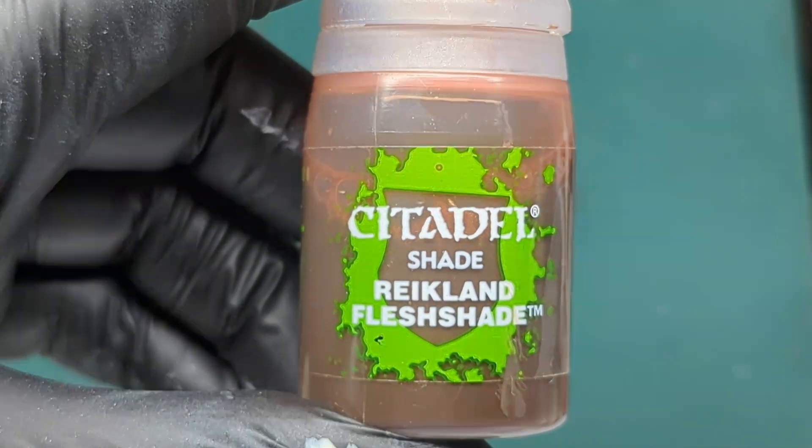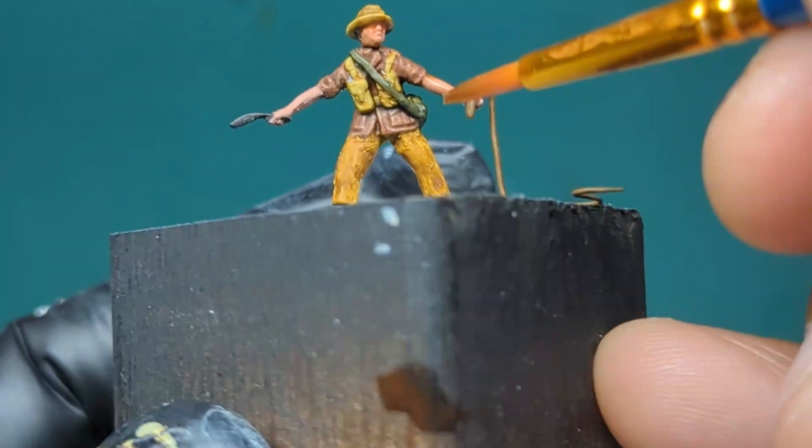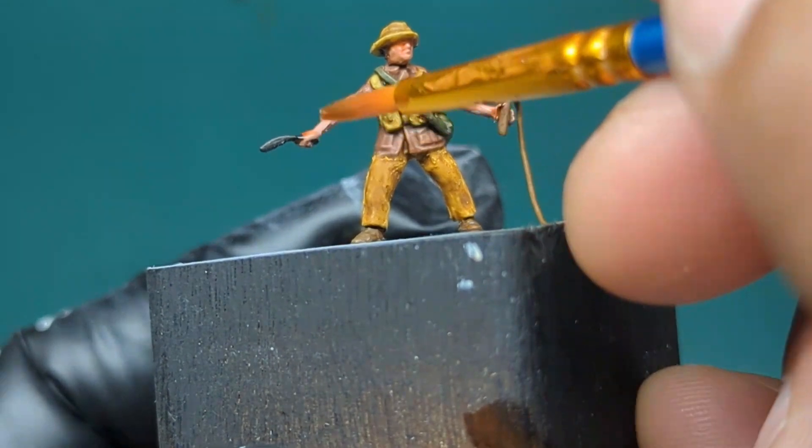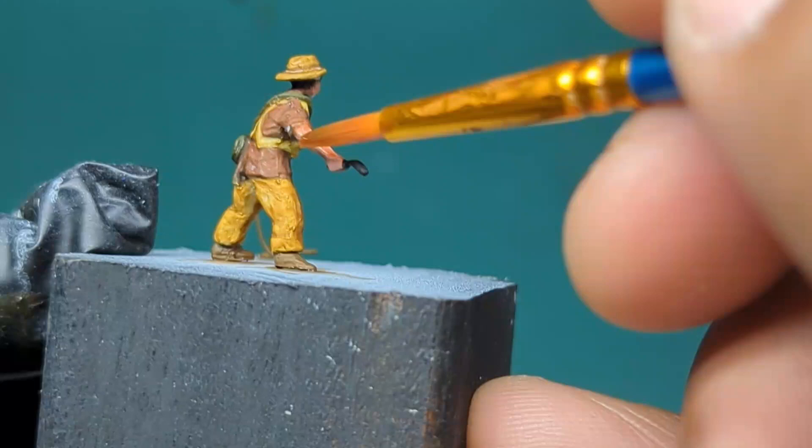For the skin, I will use a Reikland Flesh Shade and this will be applied on the jointed areas such as between the elbows or forearms and biceps, the wrists, and on the side of the cheeks.